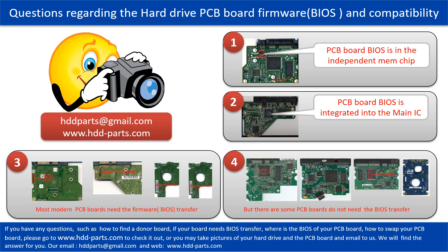The third picture shows some of these PCB boards. If you have any questions — such as how to find a donor board, if your board needs to do the BIOS transfer, where is the BIOS of your PCB board, or how to swap your PCB board — please go to www.hdd-parts.com to check it out. Or you may take pictures of your hard drive under the PCB board and email to us. We will give you the correct answer.